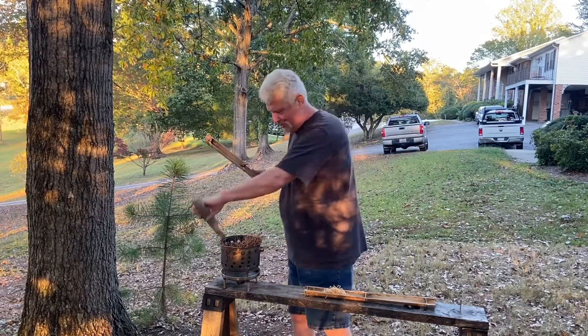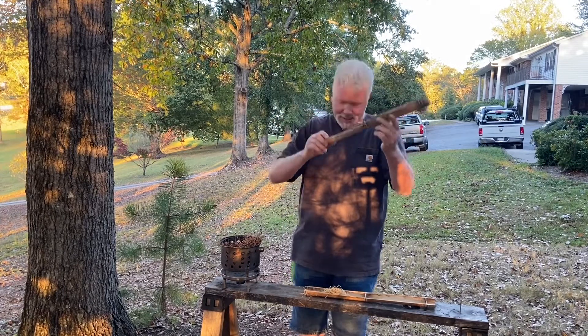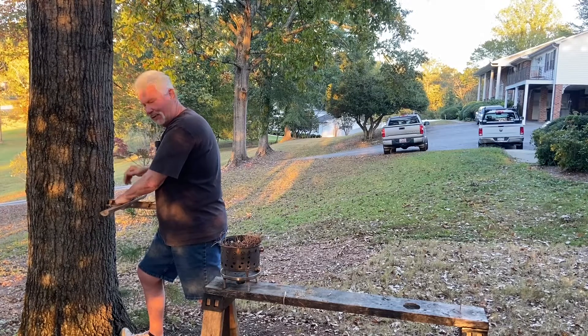I have one last piece of broken up and cracked up bamboo. Let's see if we can make this work for a fire board. I don't like using bamboo that is so weak — I can't bear down with the top board as hard as I want to.